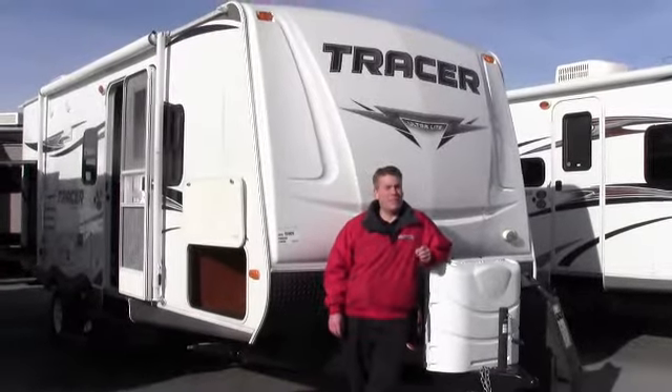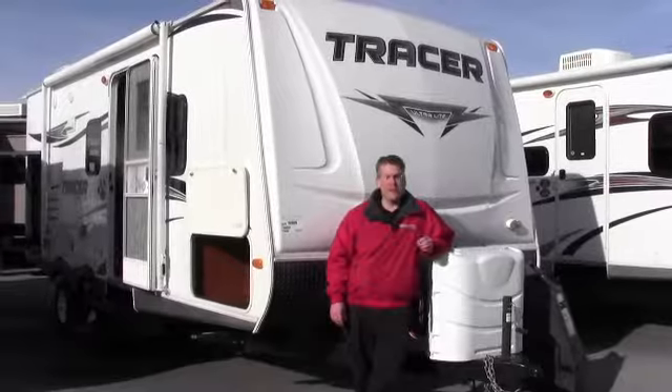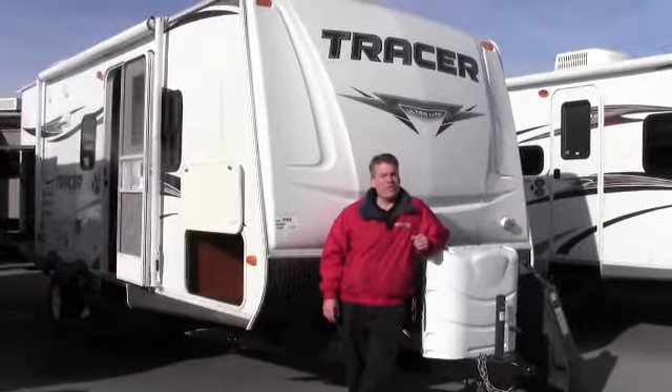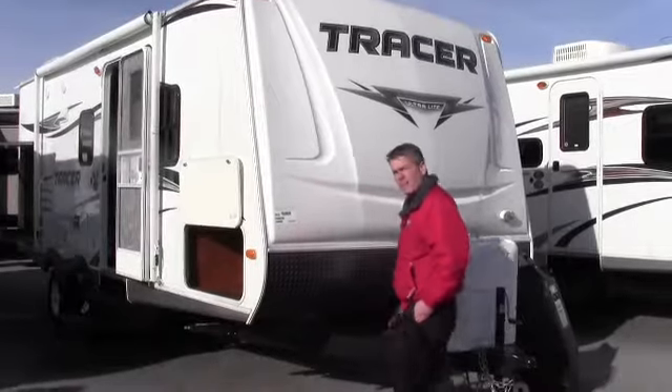Hello, my name is Andy Johnson. I'm in beautiful Duluth, Minnesota at Bullion RV. Today I'd like to take a little bit of time and show you our brand new 2013 Tracer, and this is a 230FBS.